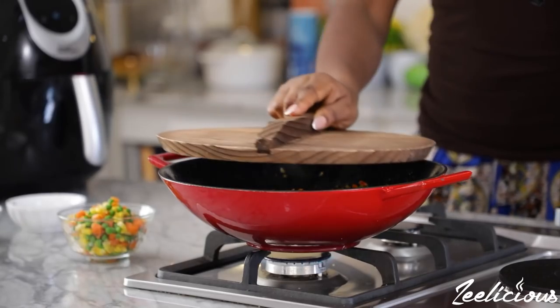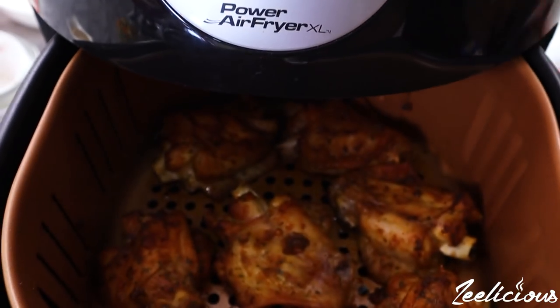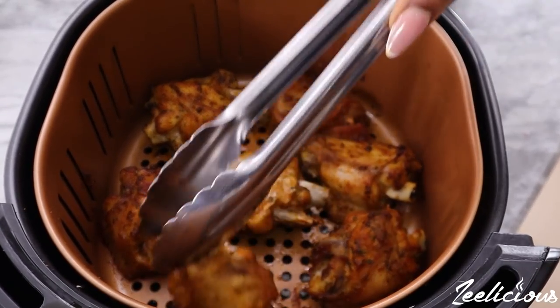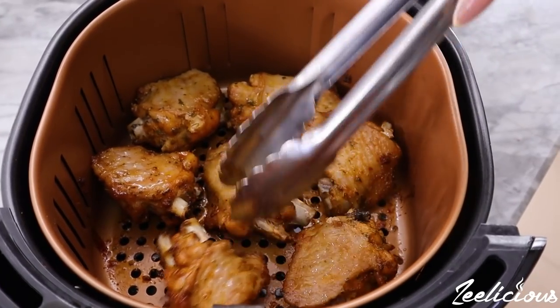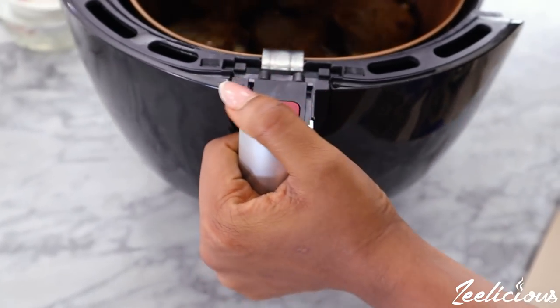Cover the pan and leave to fry for 8 to 10 minutes. When the 25-minute timer goes off on the air fryer, open it up and flip the turkey pieces over to the other side, then close it and continue air frying for another 10 minutes so that the turkey pieces have time to brown very well.